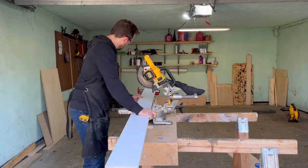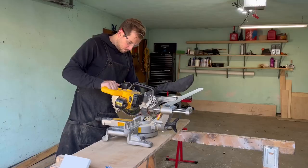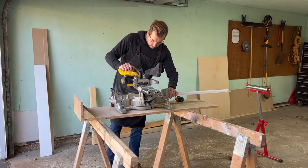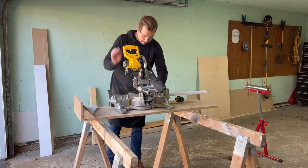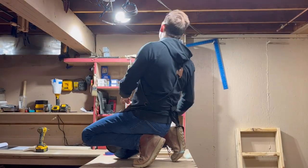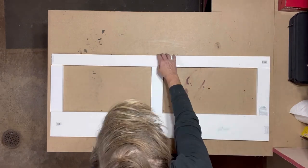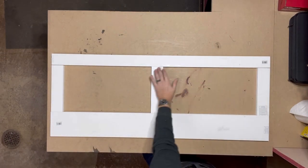Here I'm chopping down the one-by material that will be used on the front of the bench. With the frame face down, I'll put pocket holes here, here, here, here, here, and here.